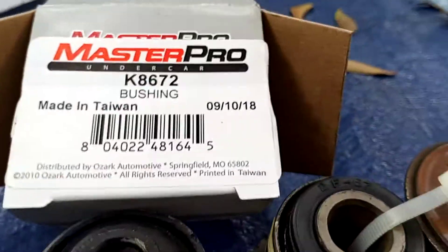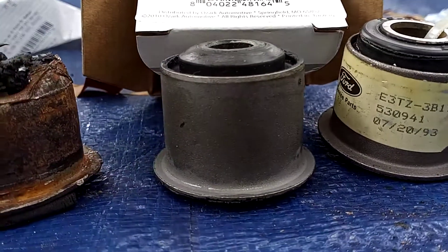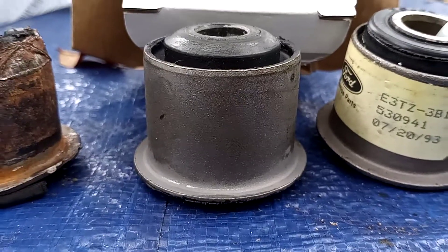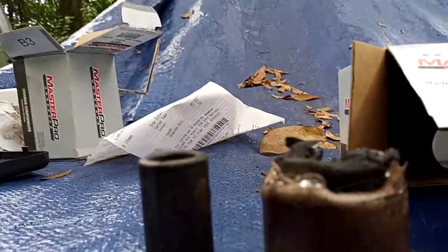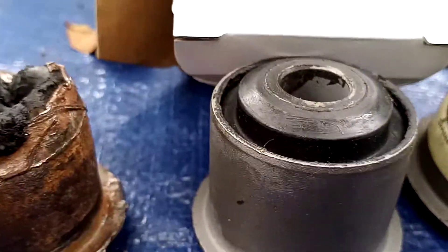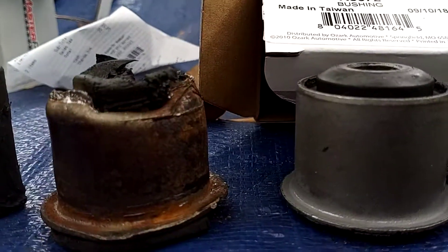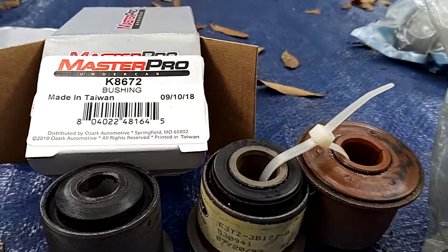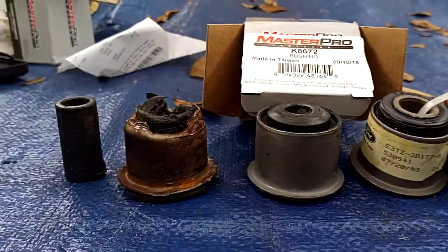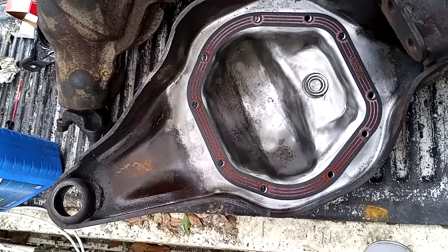Now this number right here — we got it from O'Reilly's. This one right here is tighter and fits more correctly at the very bottom of it. It's 45 — 45 millimeters. And the size of the actual cone thing is more correct versus the other ones. There are obviously at least three different kinds of bushings that go to a Dana 44. This came out of a 1986 Ford F-250.